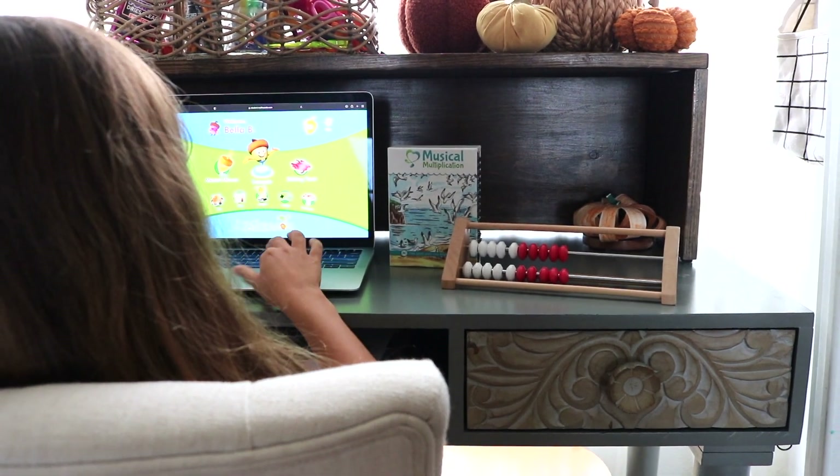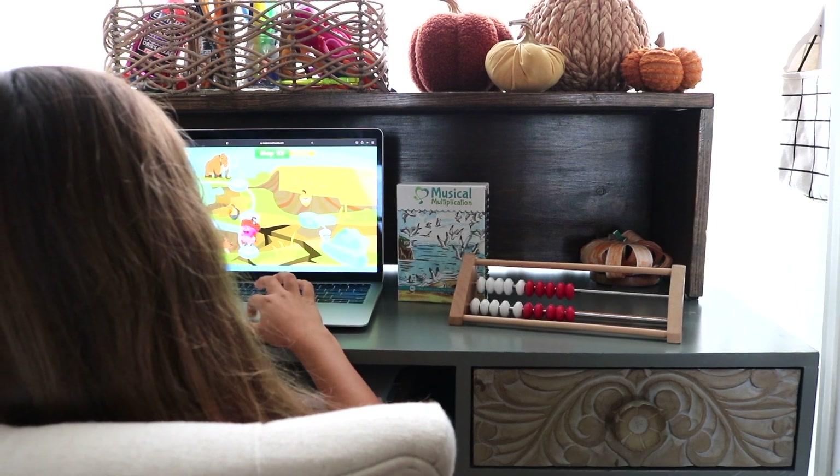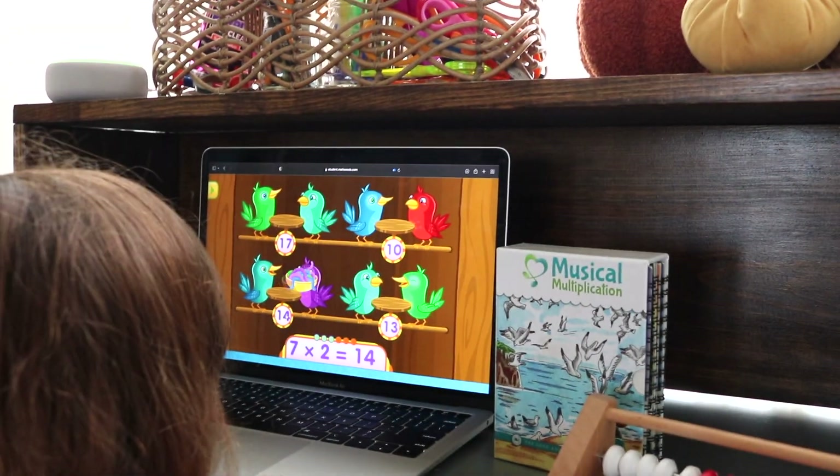And finally, to review, she'll step over to our computer station to complete a few minutes of Math Seeds, also known as Reading Eggs.